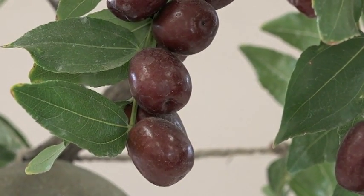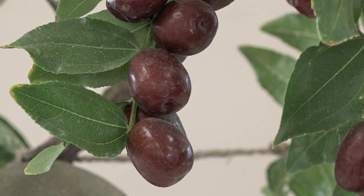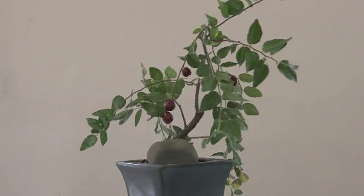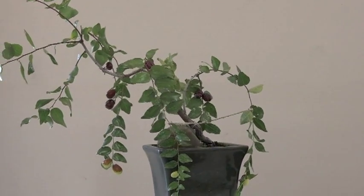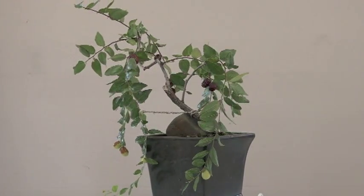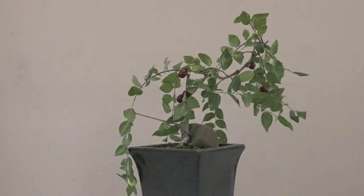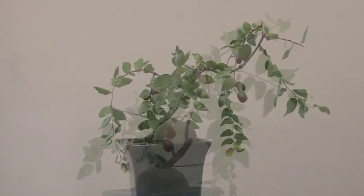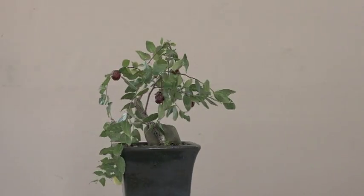So what I'm going to do is go ahead and remove most of these fruits. I'm going to leave a very few of those colored ones — I think that should be okay — and then leave the immature ones in place so people can still see how these grow. I'm also going to trim a little bit off the tips of those up on top. So I did a very light trim.